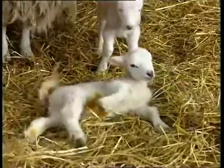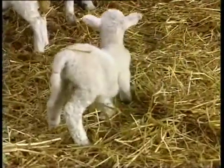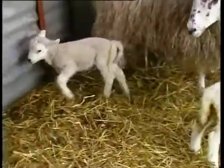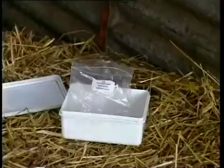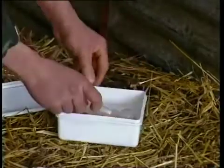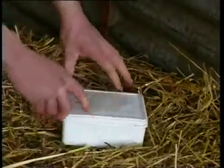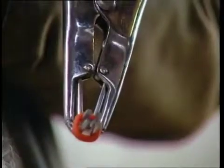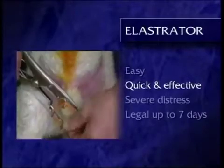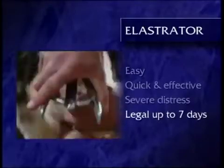It's important to allow a recovery time of about two hours before turning the lambs out. During this time, avoid driving or moving the lambs and their mothers to prevent them from being separated. Remember to keep castration rings clean, as dirty rings are a source of infection. Don't store them in daylight as they'll lose their resilience and their ability to do the job. To summarize, the elastrator method is easy to apply, quick and effective, but it does cause severe distress to the lamb for a relatively long period of time, and it's only legal for lambs of up to seven days of age.